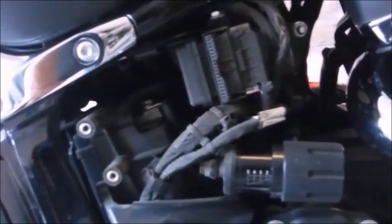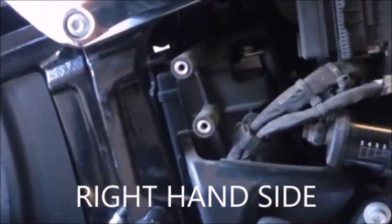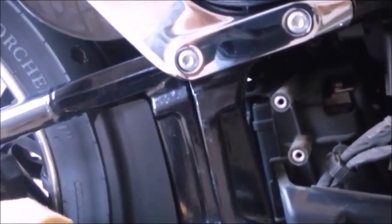Remove the left-hand side panel and as you can see there is the negative battery terminal in here, which you can get to. Ideally you should take the seat off, and if you're going to remove the battery in total you do need to take the seat off so you can get to the positive terminal on the other side.